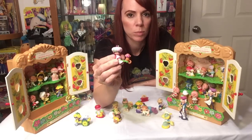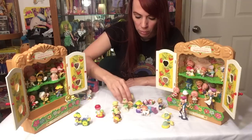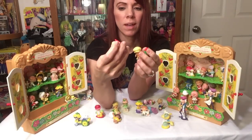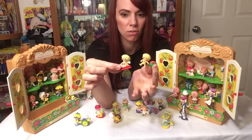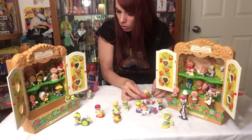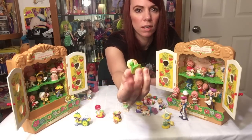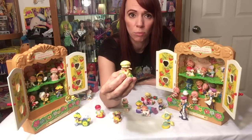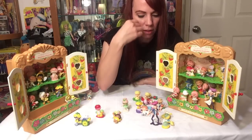They have a couple of little baby boys too. Then there's Raspberry Tart with Rhubarb the monkey — that's Raspberry Tart there. Then we go to Apple Dumpling. I have a couple of Apple Dumplings; some have paint rubbed off or black marks set into the PVC plastic. The only one I have with Tea Time Turtle is right here — Apple Dumpling sitting on the turtle. From the cartoon, she's too little to talk so she's very good at writing.